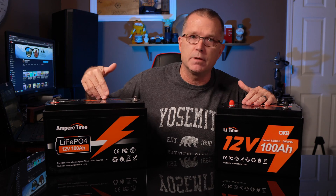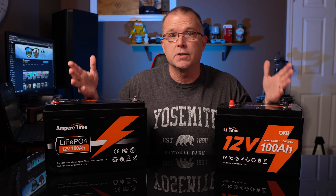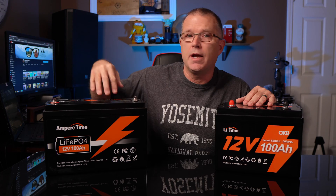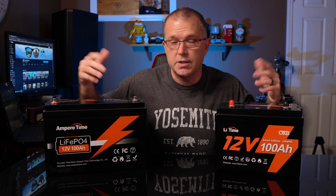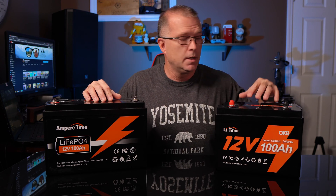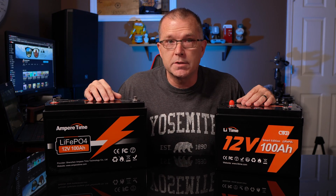If you have an Ampere Time battery under warranty, does that mean your warranty is no longer going to be honored? No, it doesn't mean that at all. They will still continue to sell Ampere Time batteries for a while, at least until stock runs out, and the rebranded Li Time products will continue from there. You can also now buy from LiTime.com instead of AmpereTime.com, and you can buy all of these on Amazon as well.